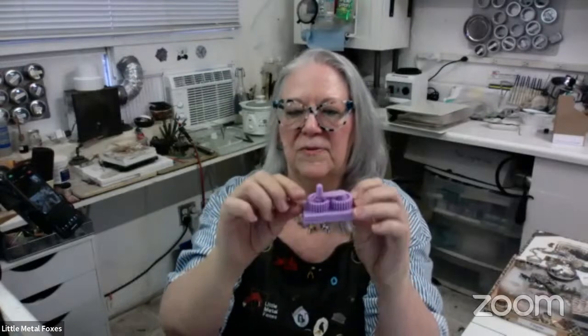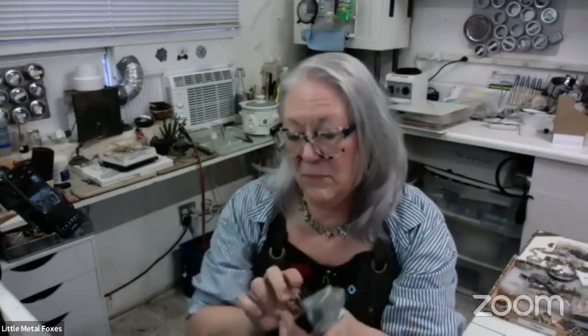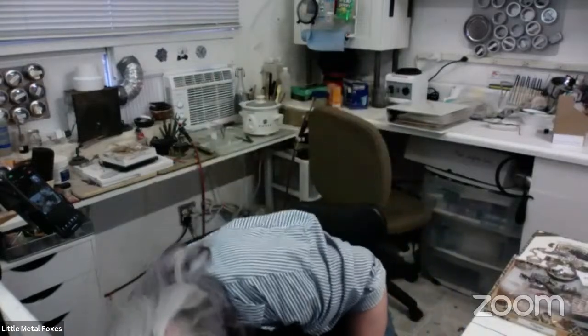These are available on Amazon, as is the bigger version that has three separate gear boxes, each stacked two high — so you've got six variations. This is kind of the medium size for that. Julia, what did we decide? Yours was about $27 or so, and mine was like $45 — but they were basically identical tools.